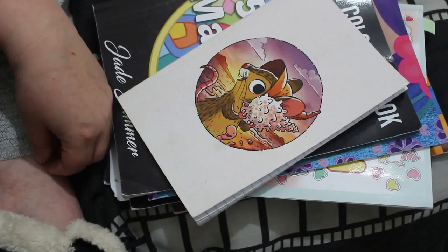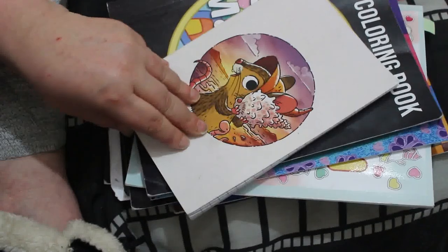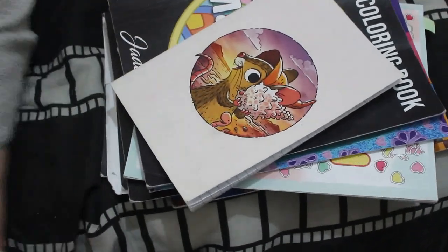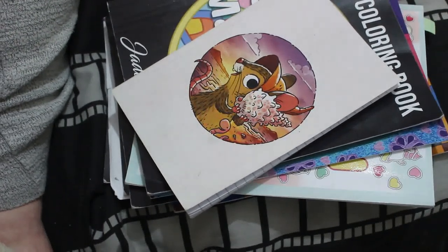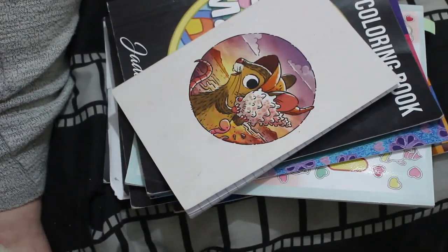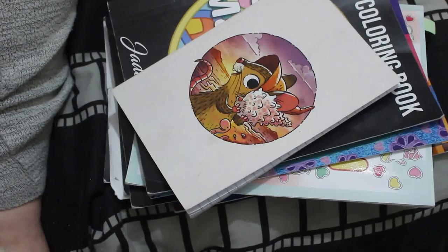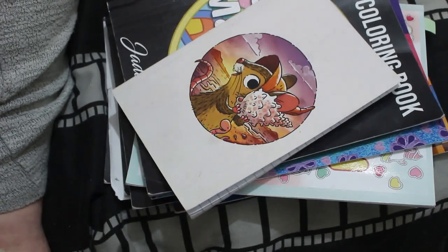I hope you've enjoyed this little update video of what I did in March. I will try and get April's up quicker, but who knows — it really depends on what Jennifer's doing at school and whether I'm well. I will hopefully be filming a colour and chat next Wednesday because Jennifer's back to school then. So I'll see you then. Bye!